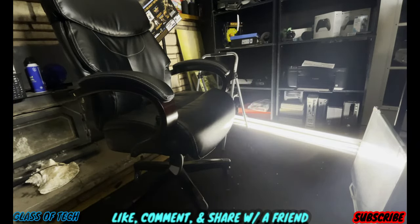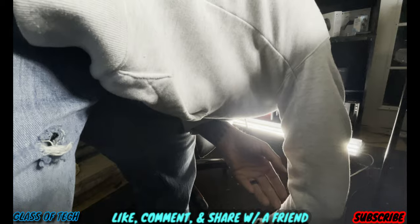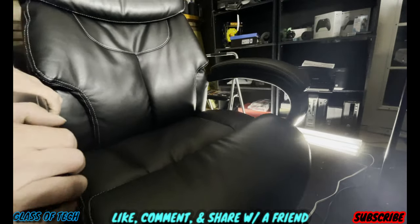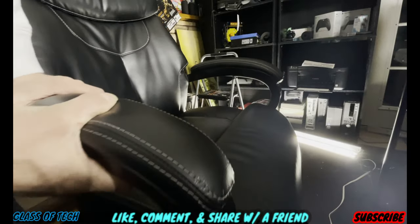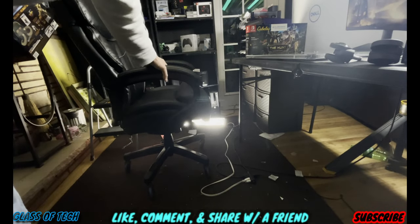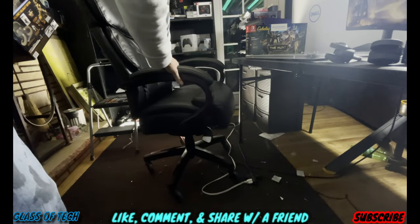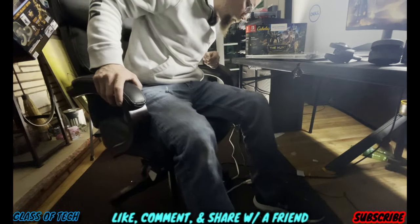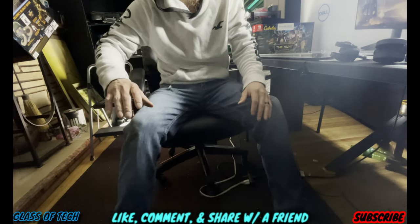Let's throw some cords underneath and see if it actually does its job. We've got plenty of cords right here. Hopefully we don't unplug anything, but here we go — look, can you see that? All right, now let's try this. See how it just rolls over it? Let me sit down — I'm about 175. Oh my God, I knocked over everything making this video. Now I'm stuck — let me sit all the way back on it.